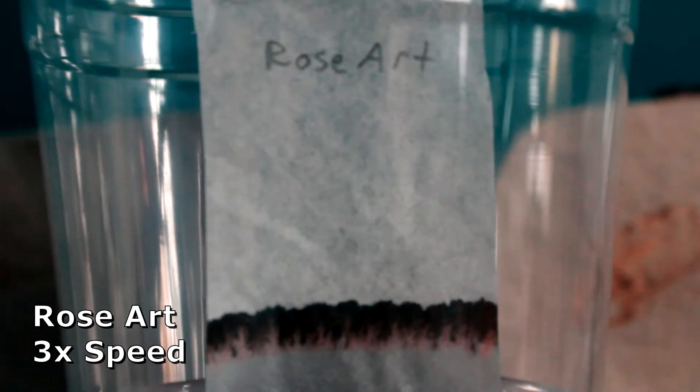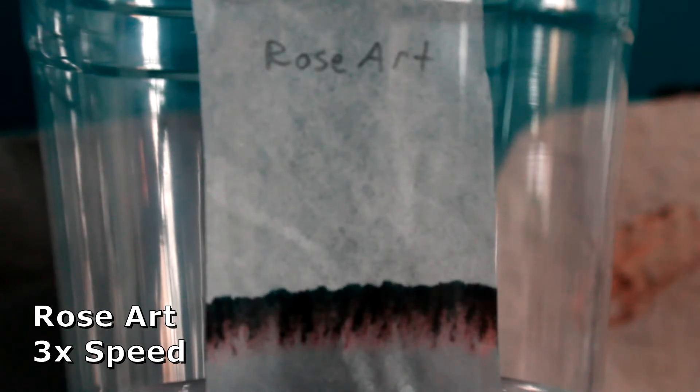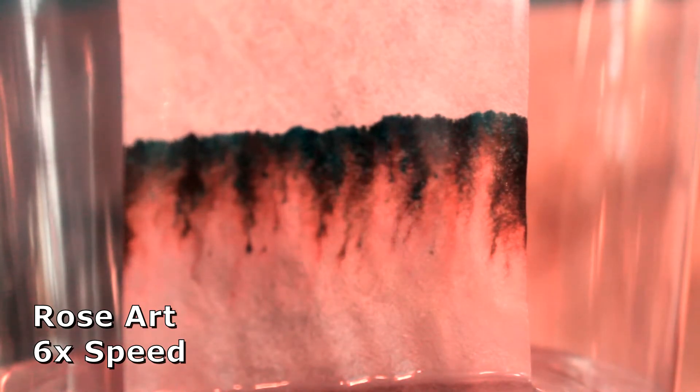Here's our Rose Art. When we speed up the film, we can also see we're getting a bit of a separation. This one too has some red down there near the bottom, and what looks to be blue up near the top. I would say so far the hypothesis is doing pretty well.